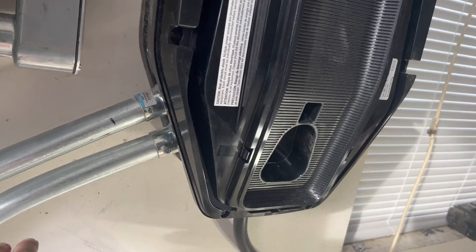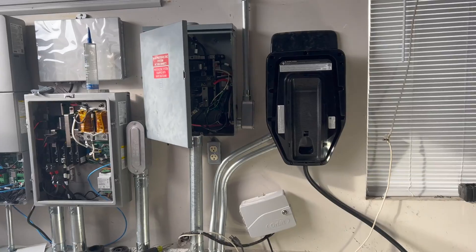I was impressed with the overall build quality of this charger. I can tell that Ford specifically put this together with the vehicle it was charging in mind — they wanted something that was big and bulky and tough and industrial.